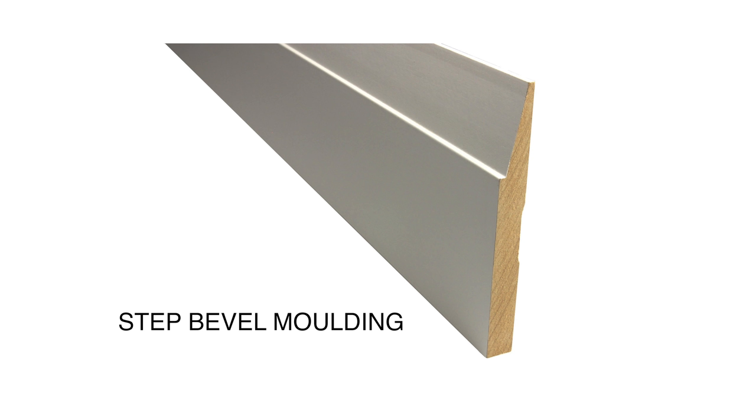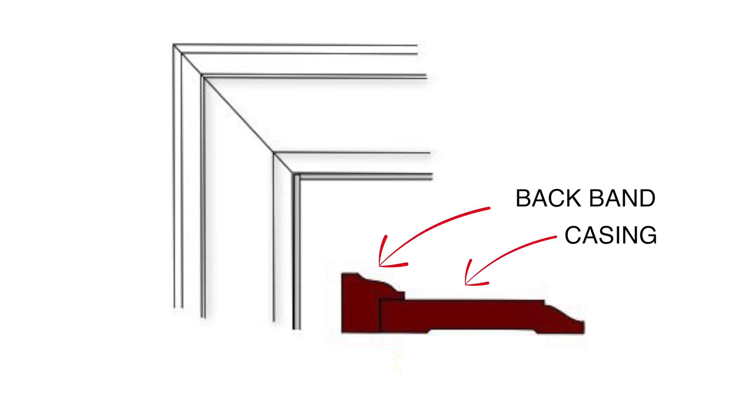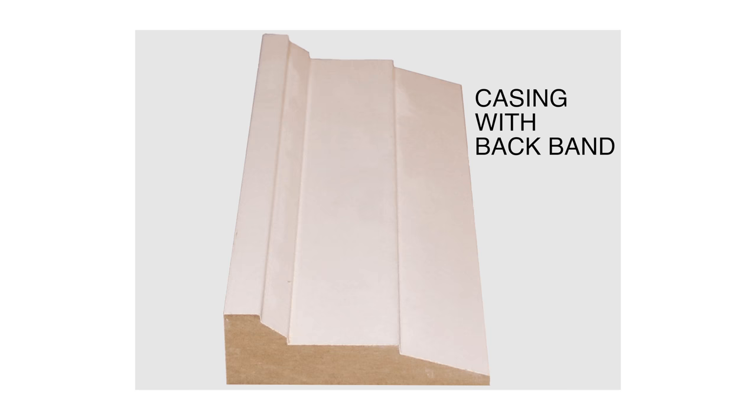There are so many profiles available to choose from, but I wanted something that would have made sense a hundred years ago. So I chose a simple profile called the step beveled baseboard with matching casing. I also wanted to add more width to the casing around the doors and windows, so I added a backband as well. Once it's all together, it looks like this.